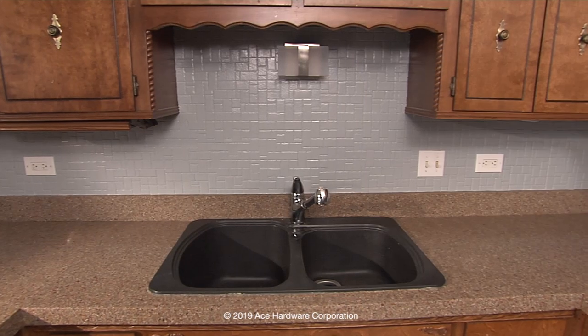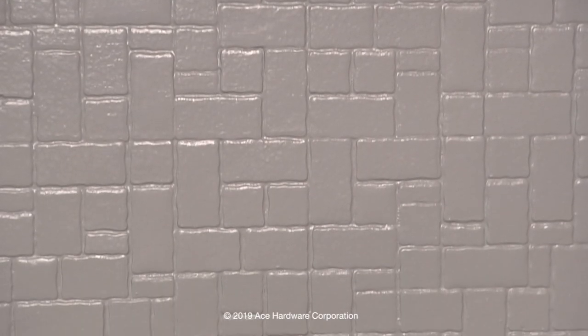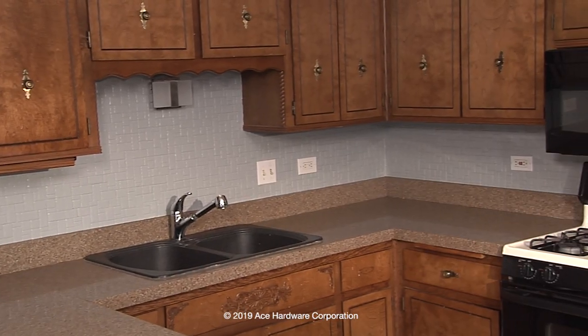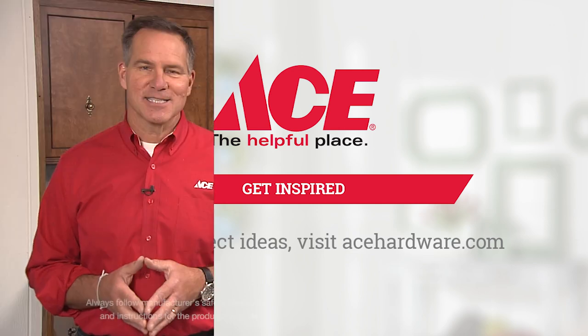As you can see, this is a quick project with not a huge interruption for changing the look of your backsplash — and you can go from this to this. If you need more information or help, you can always go to your local ACE Hardware store. Remember to subscribe to our YouTube channel and visit us at acehardware.com. Remember, ACE is the helpful place.